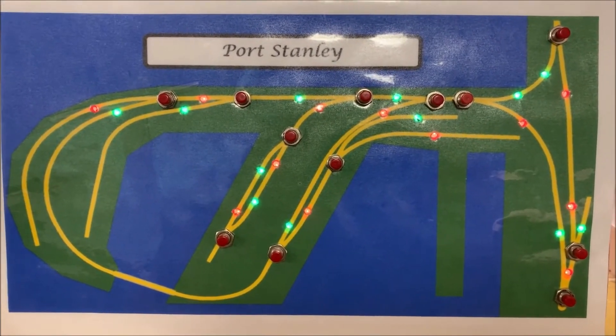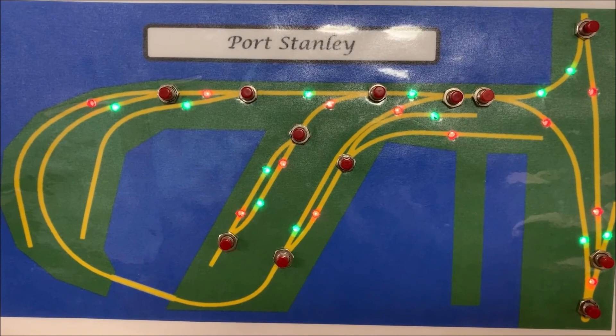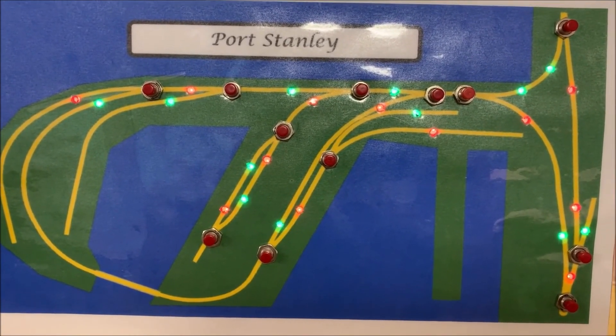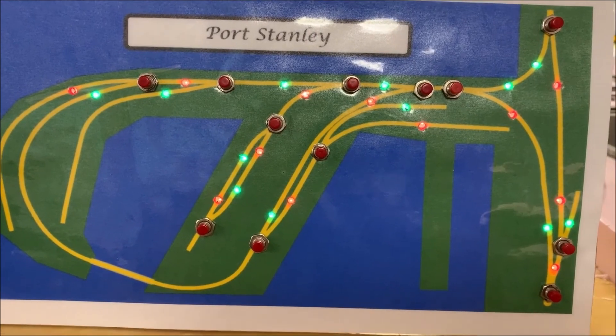This is a great way to run a layout and utilize the best of both worlds. Many thanks to Hans for his great design and the hat system — it works terrifically. Thank you.